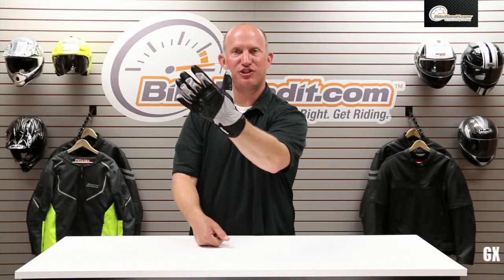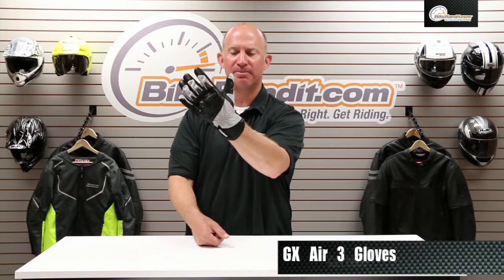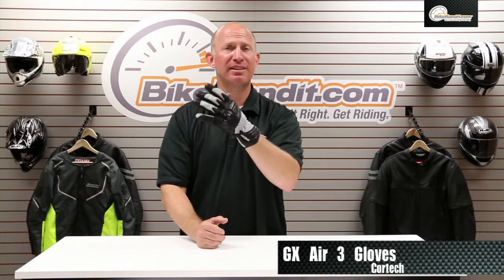What's going on? Rob Fish here, BikeBandit.com, from Cortec — the GX Air 3. A lot of improvements done over the predecessor to this glove. Fantastic glove for warm weather riding.